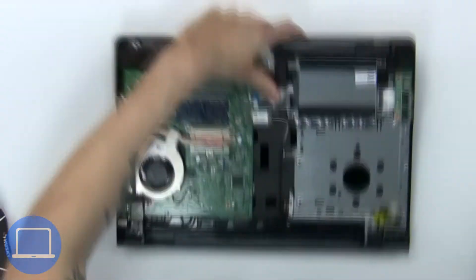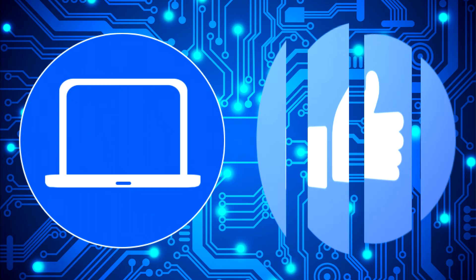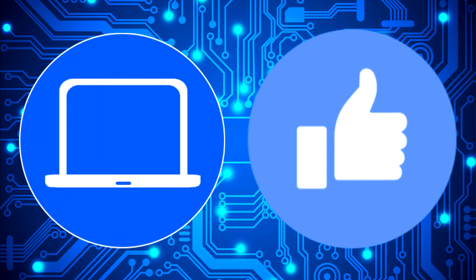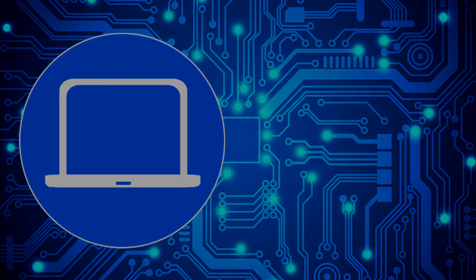Thanks for watching. Don't forget to like and subscribe if you enjoyed this video. Check out this playlist to watch other tutorials for your laptop, or click here to find parts for your laptop at partspeople.com.